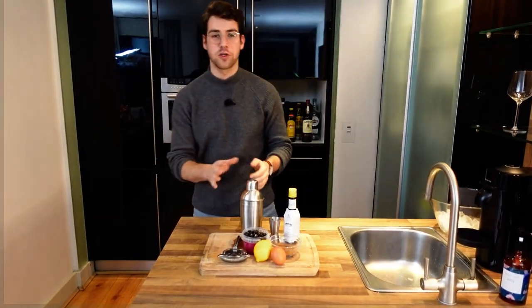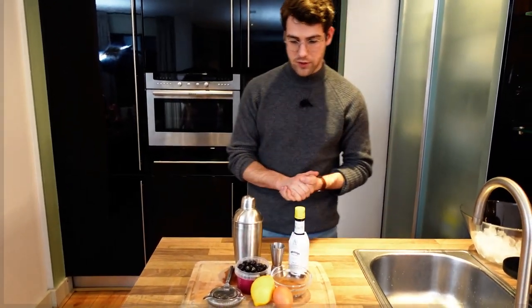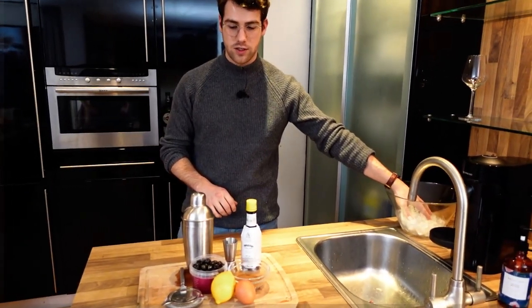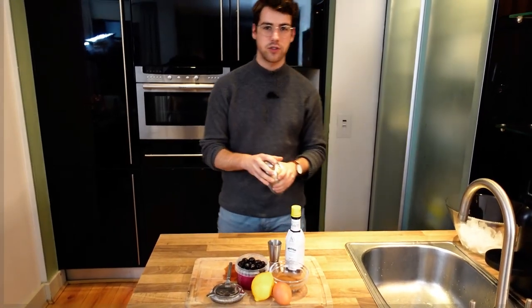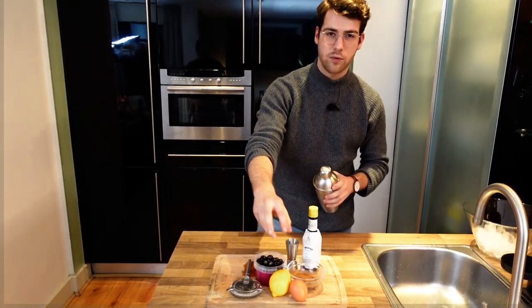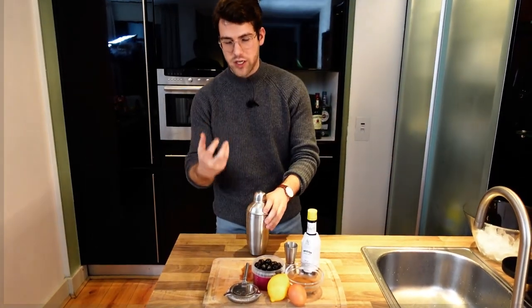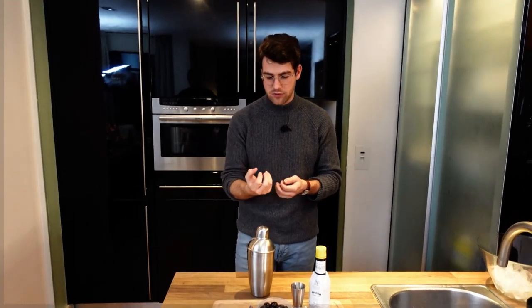Now let's move on to our third cocktail — the Spiced Amaretto Sour. Again, a little twist on the classic, throwing a few spices in there for the winter months. The special thing about this cocktail is that although we have our ice here, we're only going to use it in a little bit, and I'll explain why. For any sour cocktail — a Whiskey Sour, an Amaretto Sour — we use egg white. When using egg white, you don't want to shake with ice, because shaking with ice dilutes the drink. Also, you want the egg white to really form that frothy little head. So that's why we're doing a dry shake first.